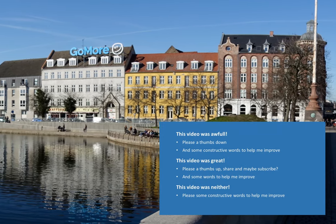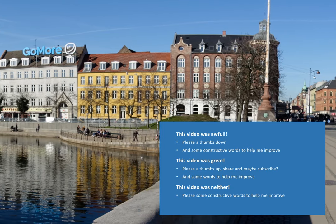That's it from me. Thank you for watching. As always, happy shooting. Take care. Bye bye.